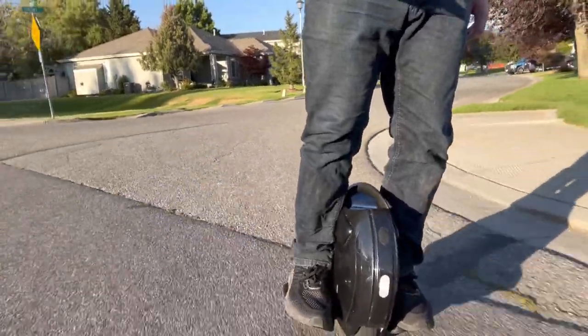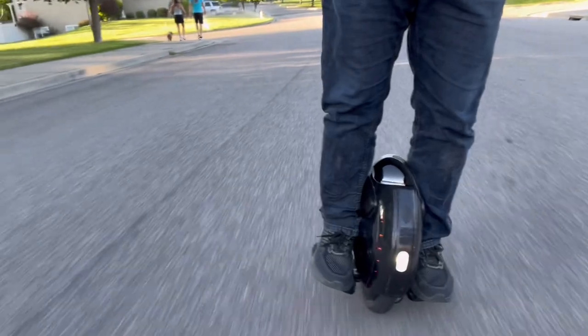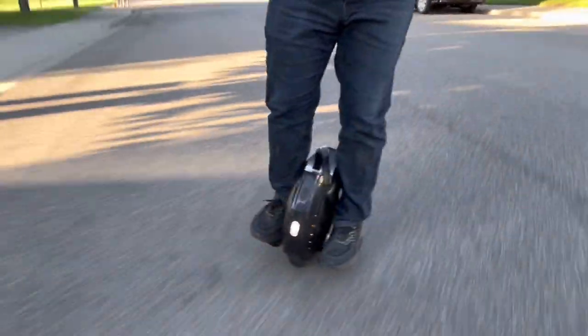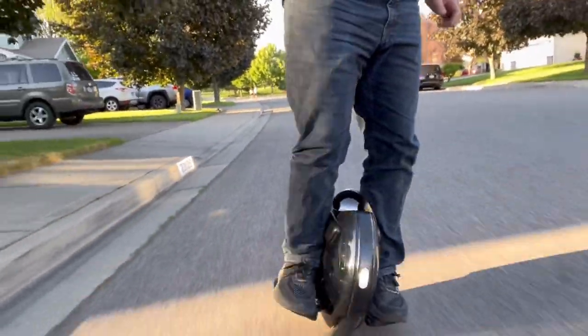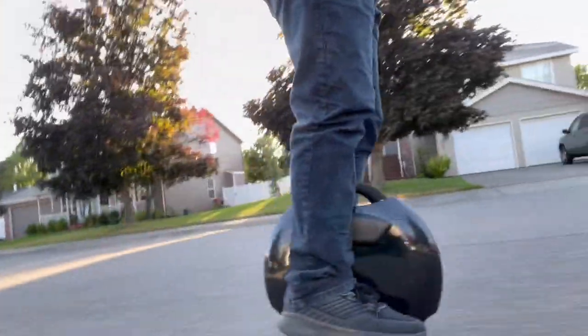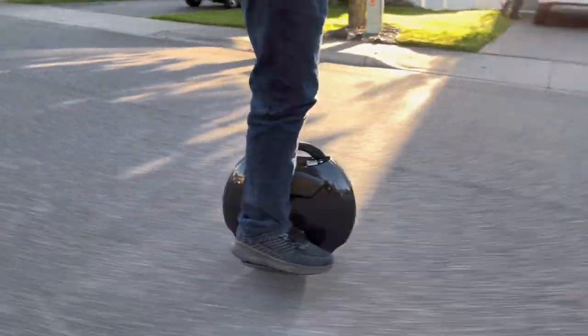Hey guys, how's it going? This one I'll probably give to him. It's so small and lightweight that he'll be able to just take it into class, roll it in there like a little suitcase.